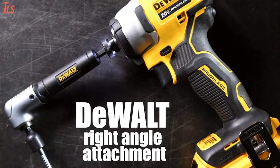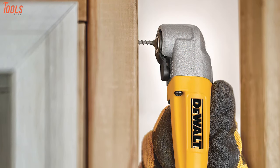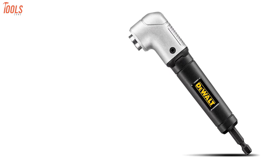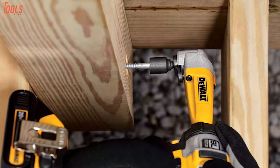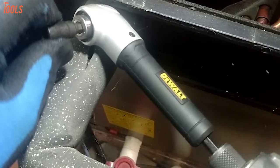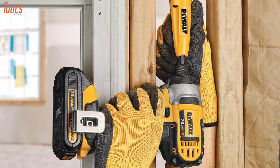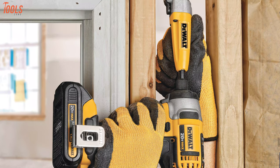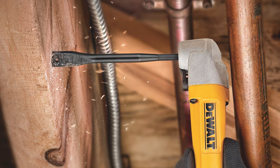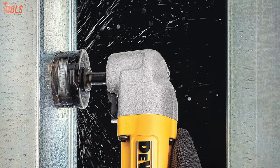Have world-class performance with the Dewalt DWARA120, an impact-ready right-angle attachment that allows you superior facilities to drive or drill without any hassle. With a 1.5-inch front-to-back design, this right-angle drill adapter features superior performance and accessibility, meaning you can complete a wide variety of drilling in all your tough and tight areas. Featuring unique magnetism, it allows fastener retention for firm holding and quick-changing at the same time. You can attach this right-angle attachment to any of your standard cordless drills and impact drivers while ensuring smooth performance. This Dewalt drill attachment can handle your hard-to-reach and tight drilling tasks with its compact size and reliable durability, making it a worthy purchase.